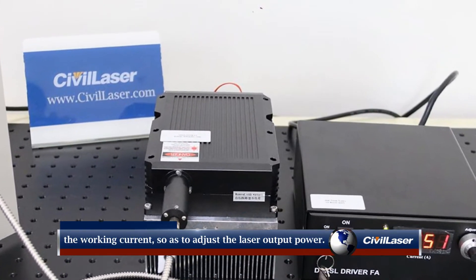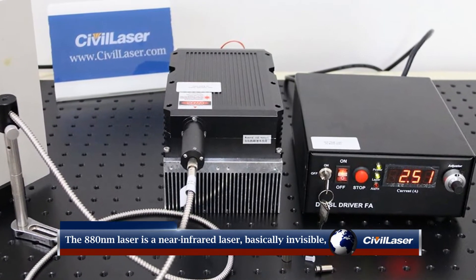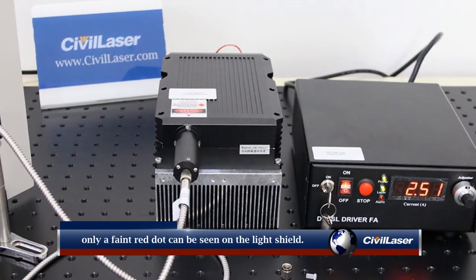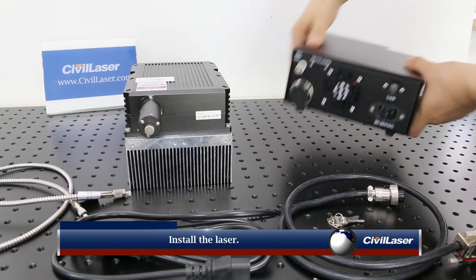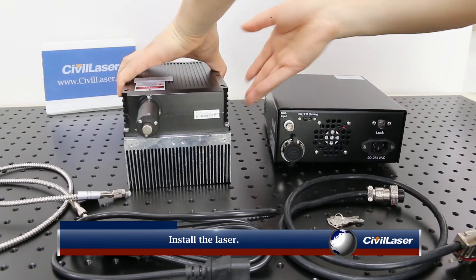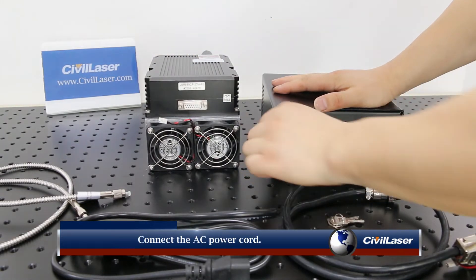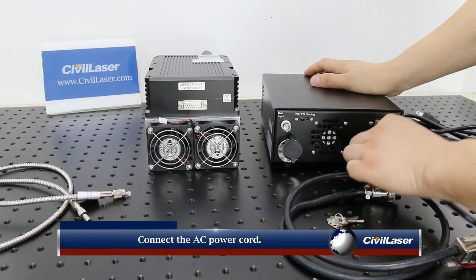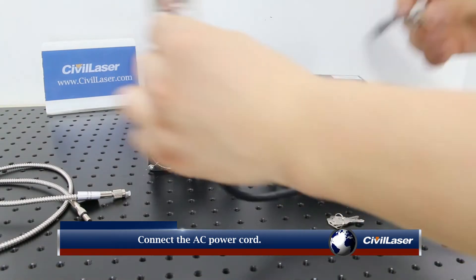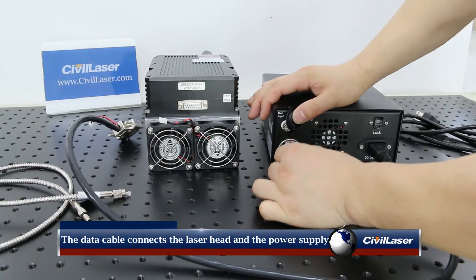The 880nm laser is an infrared laser, basically invisible — only a faint red dot can be seen on the light shield. Install the laser, then connect the AC power cord. The data cable connects the laser head and the laser power supply.